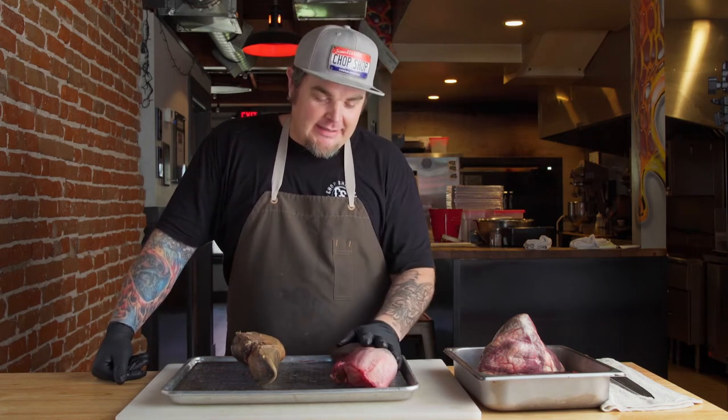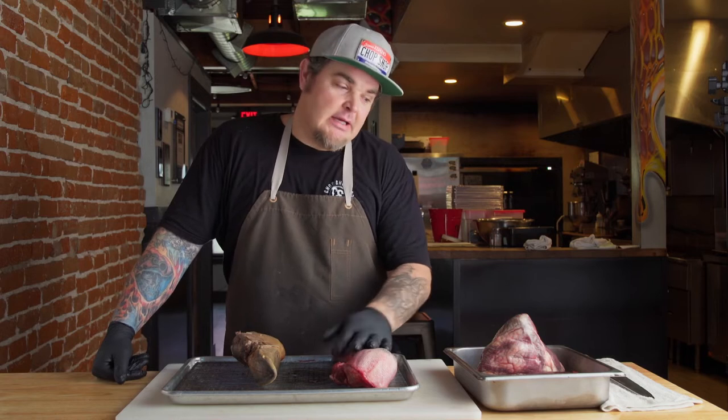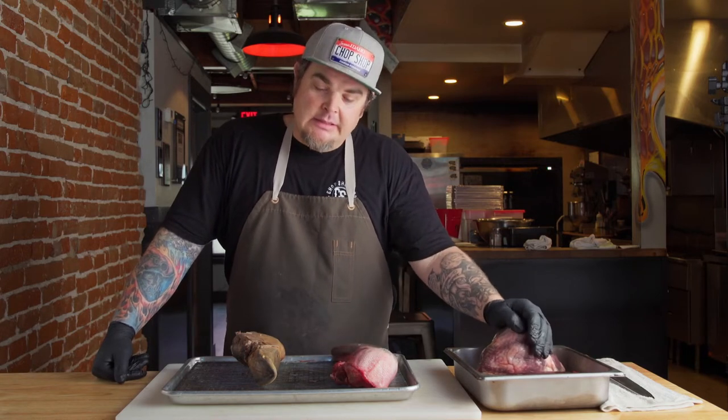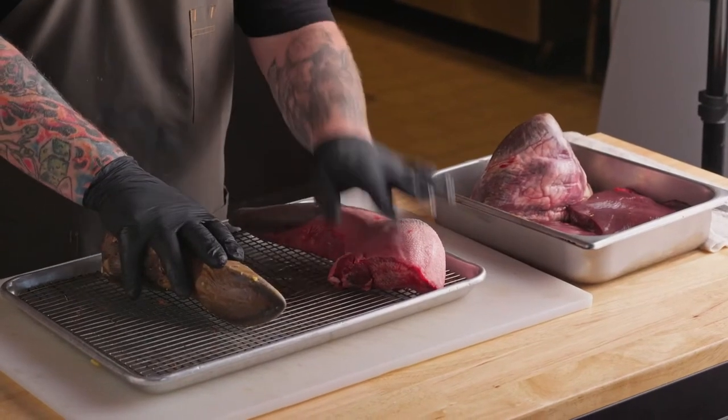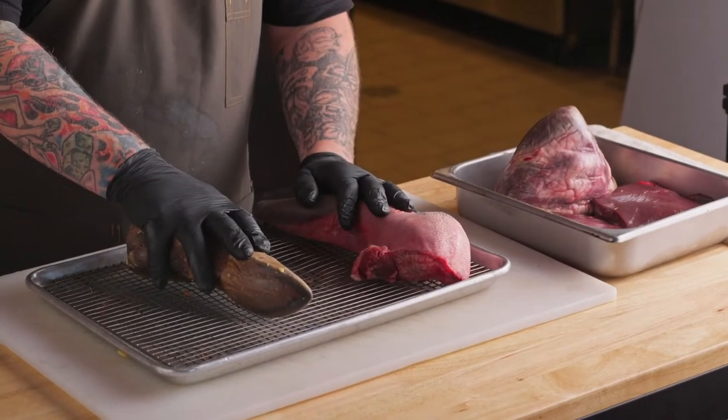Hey everybody, this is Chris from Chop Shop, Indian Creek Plaza, Caldwell. Today we are demonstrating some really good stuff — we're going to be preparing a little bit of tongue, liver, and beef heart to show people at home that it's not as overwhelming as you think. We are utilizing McIntyre Pastures and Little Cow Farms, both local farmers from Idaho.